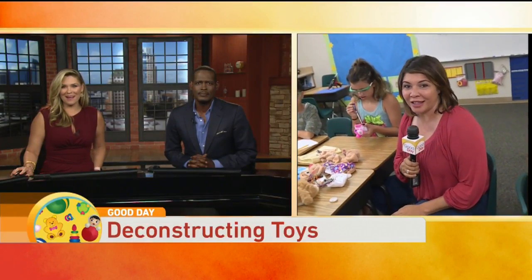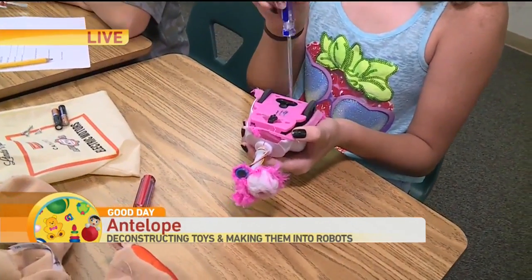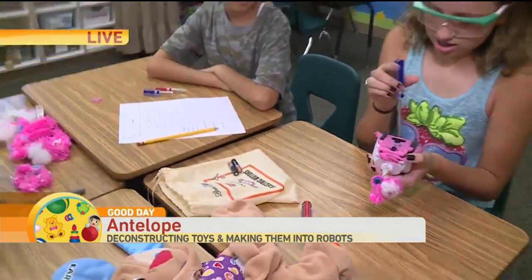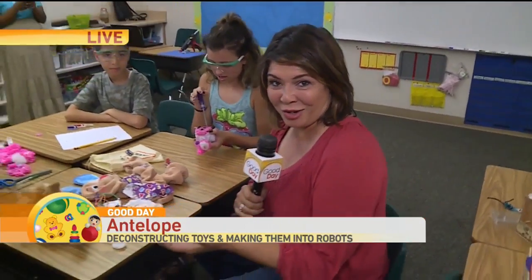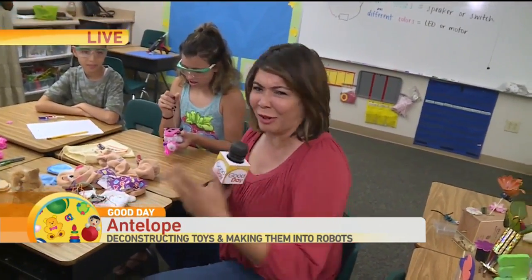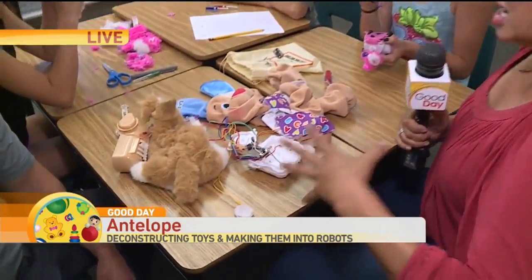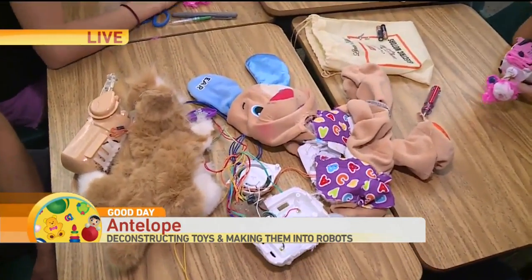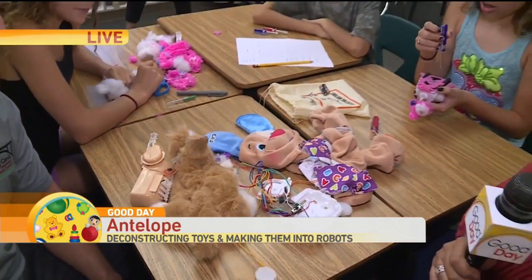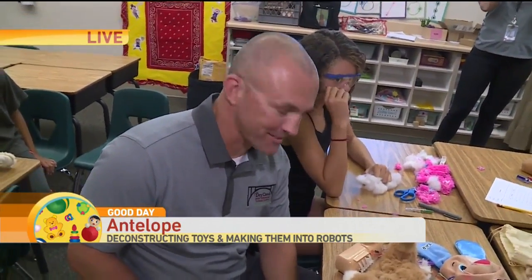Toys into robots! We're here at Bear Ranch Elementary where you can see kids are literally taking apart toys. You remember Sid in Toy Story — the kid next door who made all these monstrous toys by taking heads and legs and appendages apart and making different things? That's really what they're doing here, but for a really educational purpose. Zach here is with the Academic Bridge program of the Dry Creek Elementary School District. What are kids learning here?